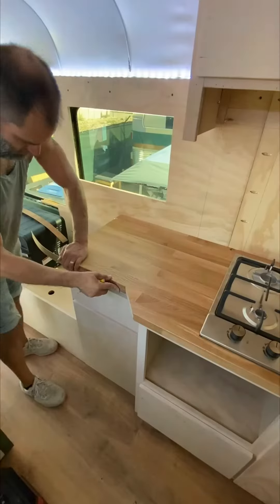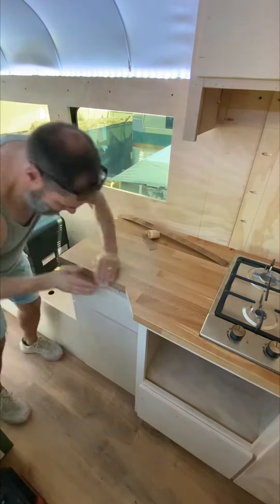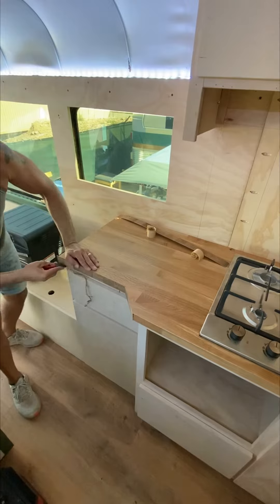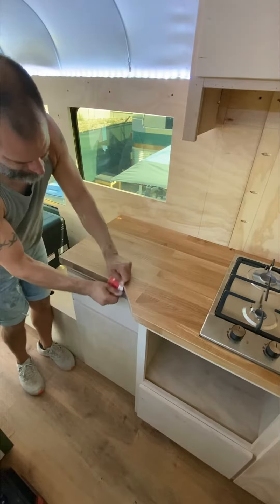Now I'll complete the edge banding installation. This is pretty simple — you just mark it to fit, cut it, then peel the 3M tape off the back and stick it in place. I like to match it to the top nice and smooth, then trim away the excess from the bottom. Lastly, I'll go over it multiple times with sandpaper to make it nice and smooth, then cover up all that sanding with some simple wax.